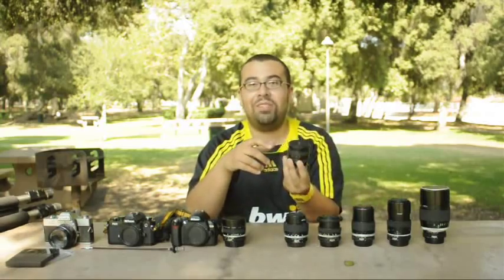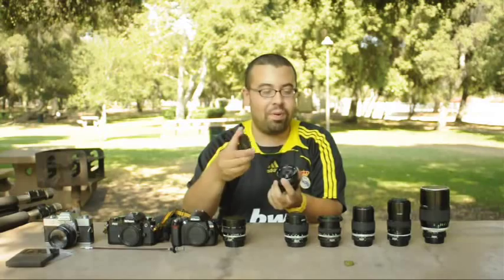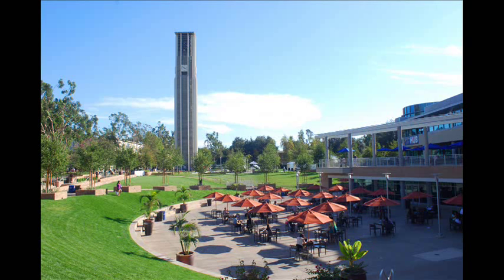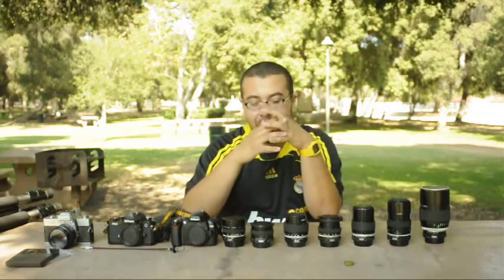Somewhere along the line I bought this $20 — I don't even know what brand it is — it's a Cambron ultra-wide 20mm lens. It's f2.8, and it's sort of a love-hate relationship. It was really cheap so I can't complain, but at f2.8 the quality is really bad. It has like a soft focus effect, so you can really only use it at f5.6 or smaller aperture. But it works — it does what it's supposed to do.